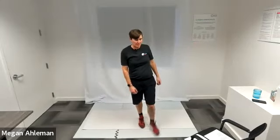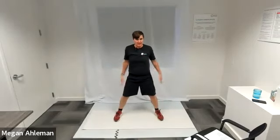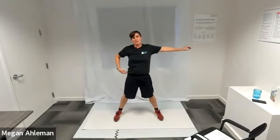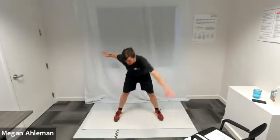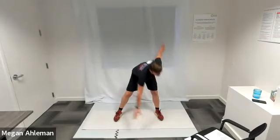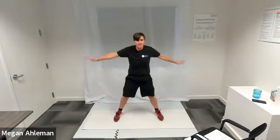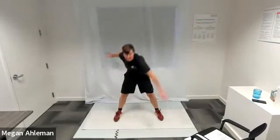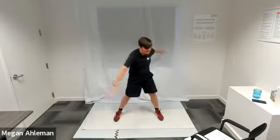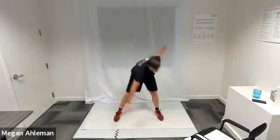Next we're going to do some windmill toe touches. I'll take a wider stance, wider than shoulder width apart, keeping my arms out to the sides like I had them for the arm circles, flex at my waist, bringing my left fingertips down to my right toes, standing back upright again, then bringing my right fingertips down to my left toes and back up. This loosens up our torso, our back, starts to engage our core, and also loosens up our upper leg muscles — quads in the front and glutes and hamstrings in the back.